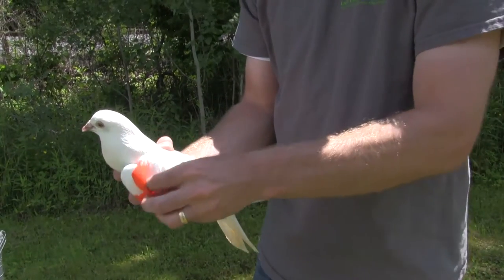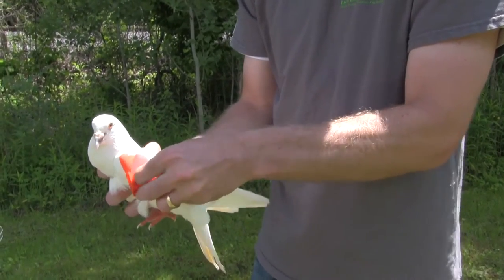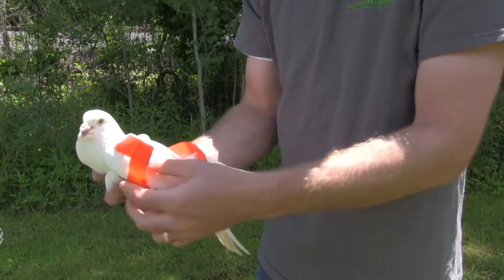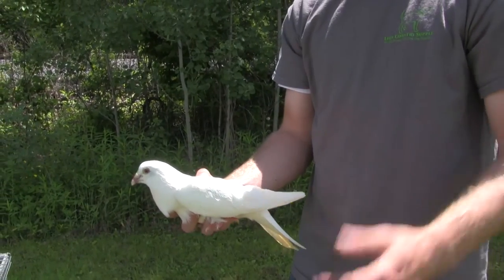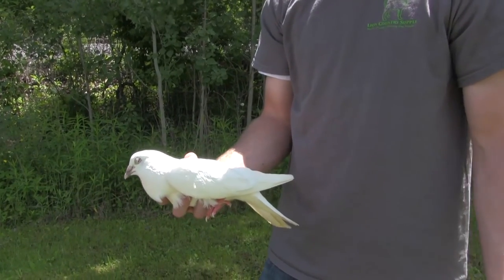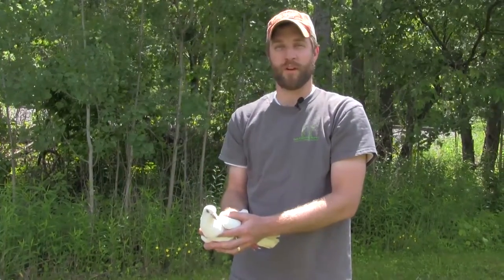It's helpful to have an assistant — a second set of hands — to do this, but you just undo the velcro and pull it off the bird's wings. They're fine and can still fly if you want them to. Completely humane — it just lets you reuse your birds and use them to help train your pointing breeds. If you have any other questions, feel free to give us a call or visit us at lcsupply.com.